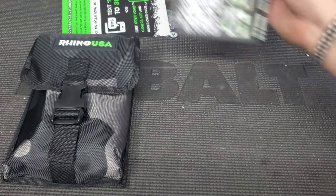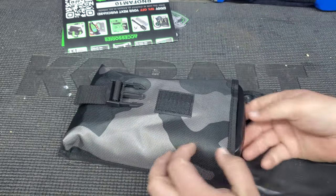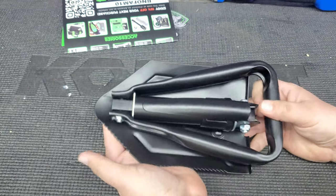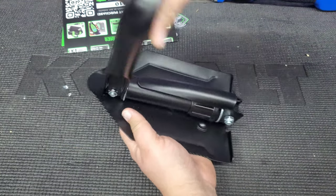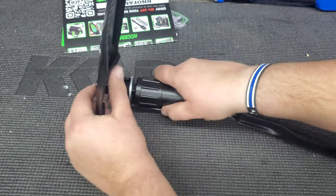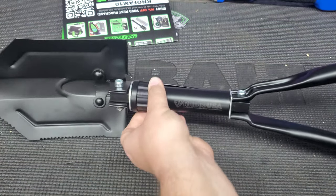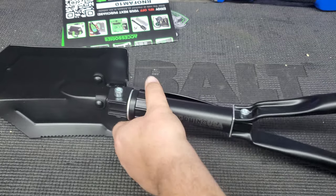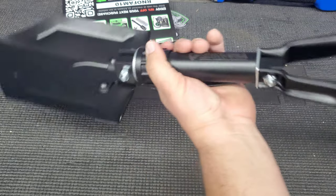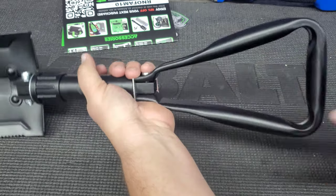Let's take a deep dive further into this and check out the shovel. Pop the clasp, there goes that Velcro — going to drag this bad boy out of here. Nothing else in there. Here is the shovel. There's a knob right here that tightens everything up. Feels really nice and pretty solid — pretty good setup.